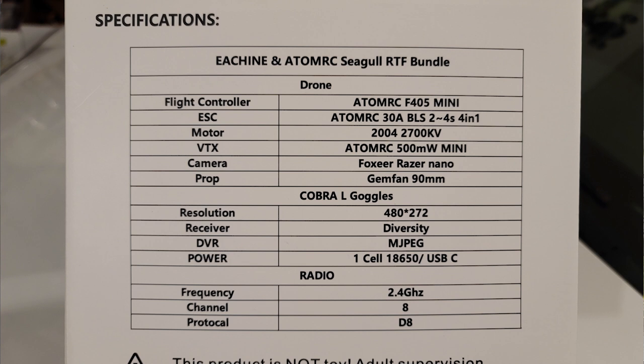It has an F405 flight controller, 30-amp BLHeli ESCs, 2-to-4S ESCs, 2004 2700kV motors, Adam RC branded 500-milliwatt video transmitter — this is an analog system — a Fox Heer Razer Nano FPV camera, I think the 14mm version, and Gemfan D90 three-bladed propellers, which is a three-and-a-half inch propeller with a T-mount style.